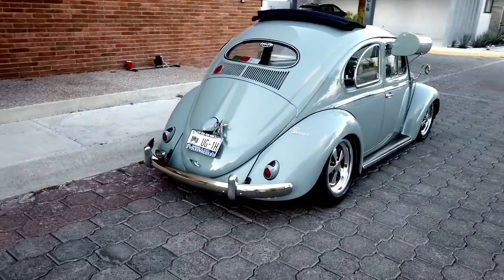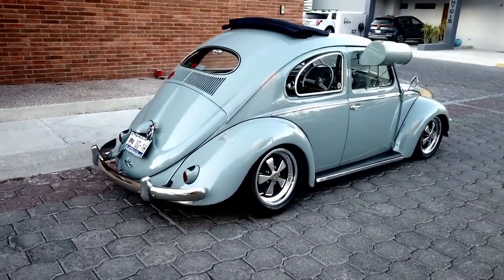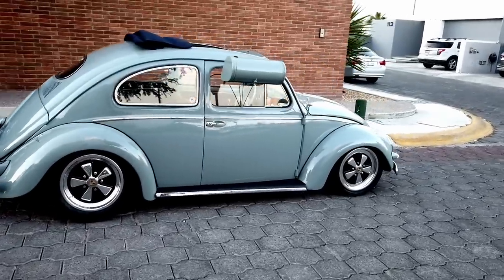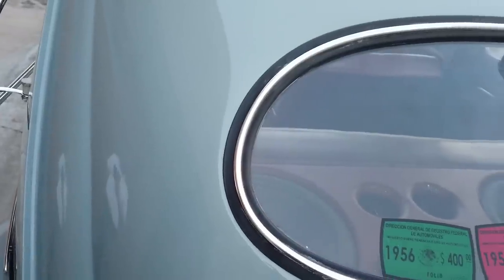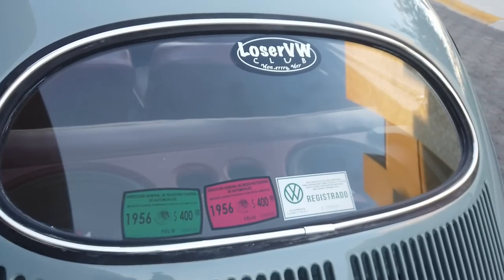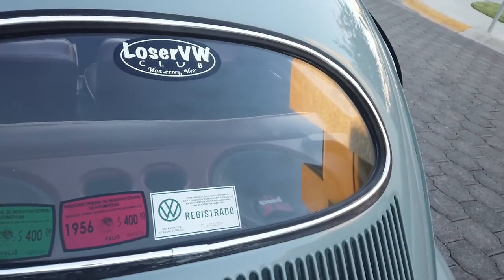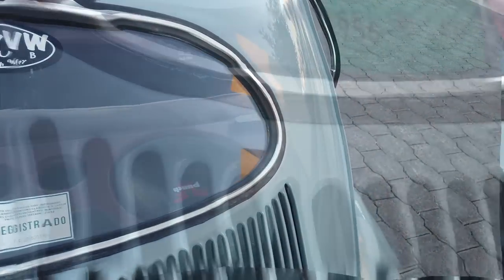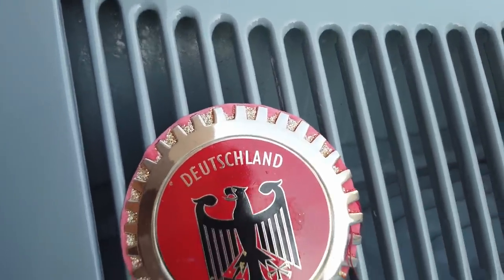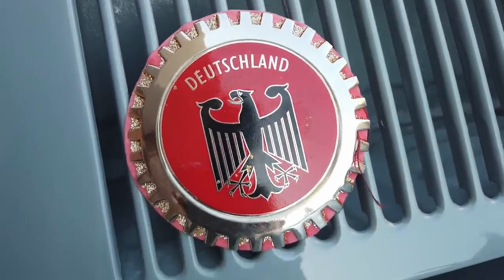I took care of the transaction, and fortunately it was close to Christmas — around 2011 or 2012. I took the chance and went on December 23rd. I drove it first to Monterrey, and from there I brought it to Querétaro.